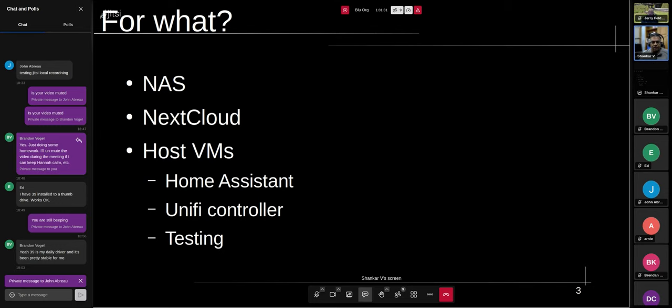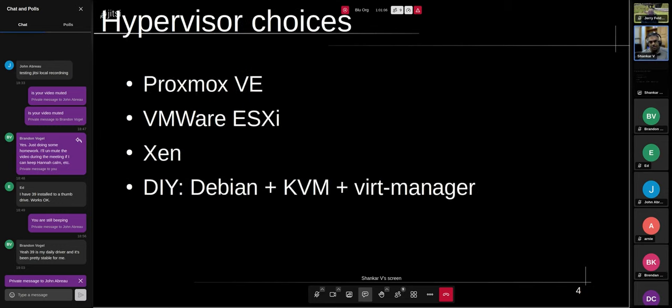I started looking at how to get this going and what choices I had for the hypervisor: Proxmox Virtual Environment, VMware, Xen, or I could throw something together using Debian, KVM, and VirtManager. I ruled out VMware because it's not open source. Xen I wasn't sure how much active development was going on. Proxmox seemed to have a lot of community effort behind it as well as a company backing it. In my younger days I might have gone the DIY route, but I just don't have the time. So the choice boiled down to Proxmox.